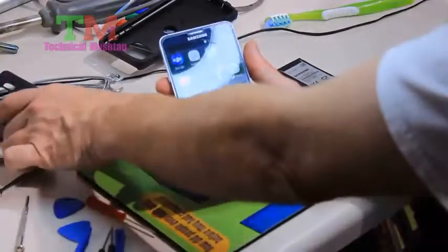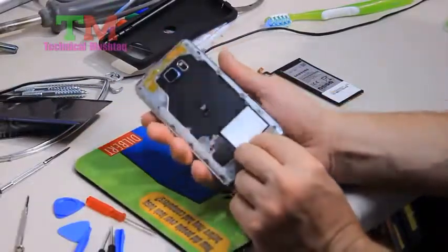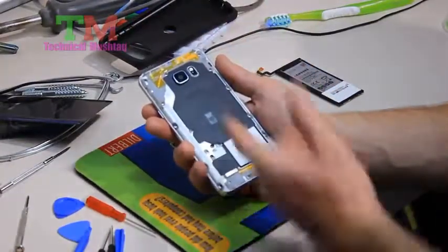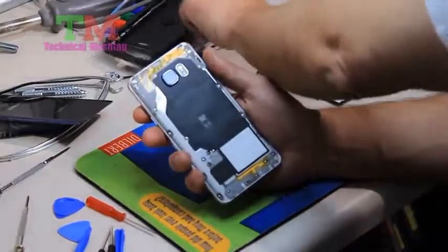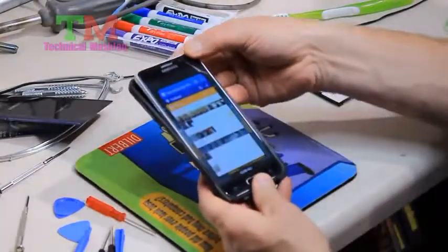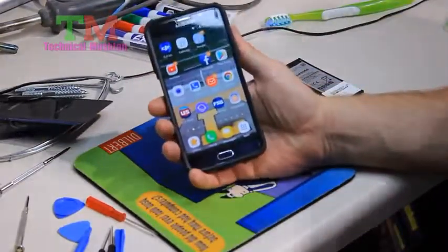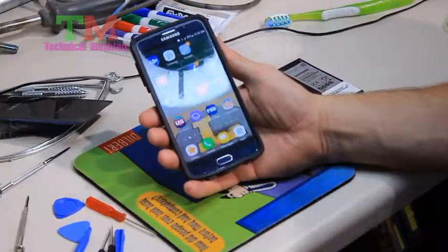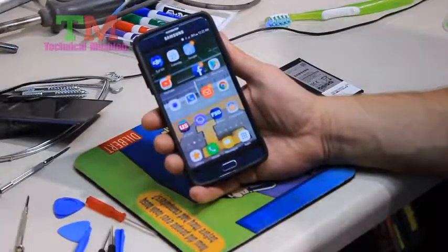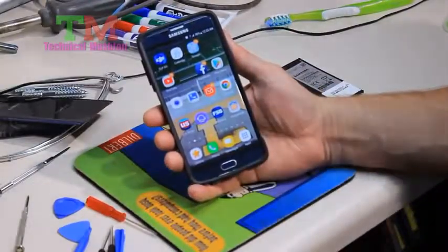All I need to do now is wait for my new back case to come in to replace that — it goes on with heat. I'm going to go a couple days with my cover still off and just put it in this OtterBox to protect it until the back plate comes in. Pretty happy with the results — cleaned it up, got a new battery, life is good. It cost me about $35 in all for the battery and the back case. Good job. See you next time.